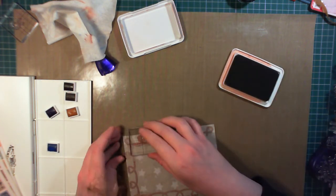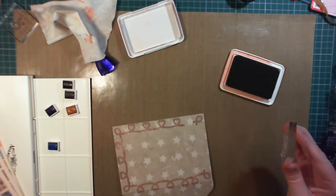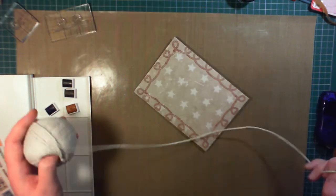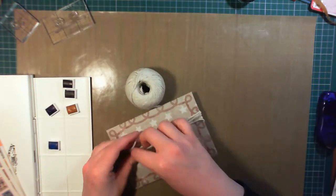To finish off, I like to add a bit of fabric to my envelope — something a bit different. So I'm using some natural string, just wrapping it around 3 or 4 times, tying a knot in it, and cutting off the excess. It also holds the envelope closed.